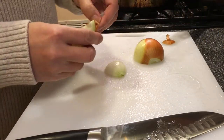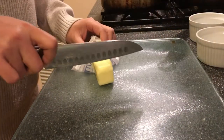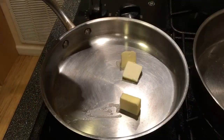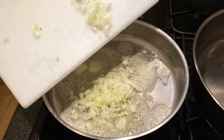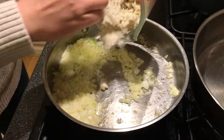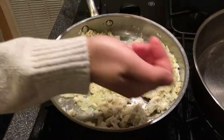We start off by dicing a small onion. Next, we slice up a stick of unsalted butter. Take a quarter of your butter and melt in a pan. In goes your onions — cook until translucent. Pour in your crab meat. I'm using real crab meat here, but feel free to use imitation. Add in some salt and pepper for taste.